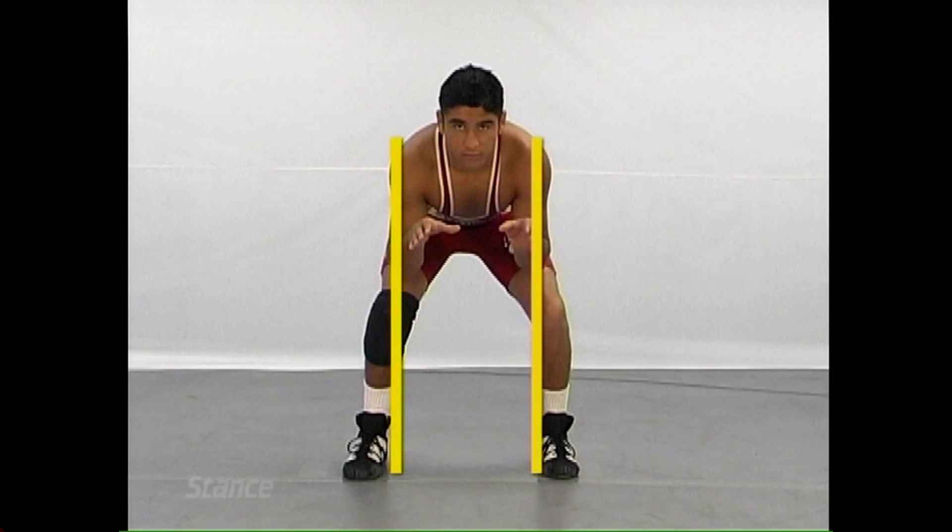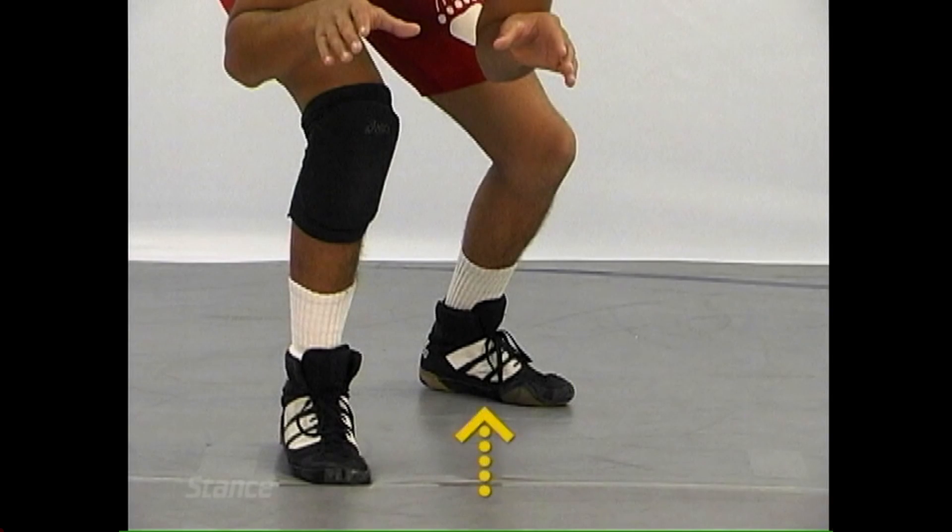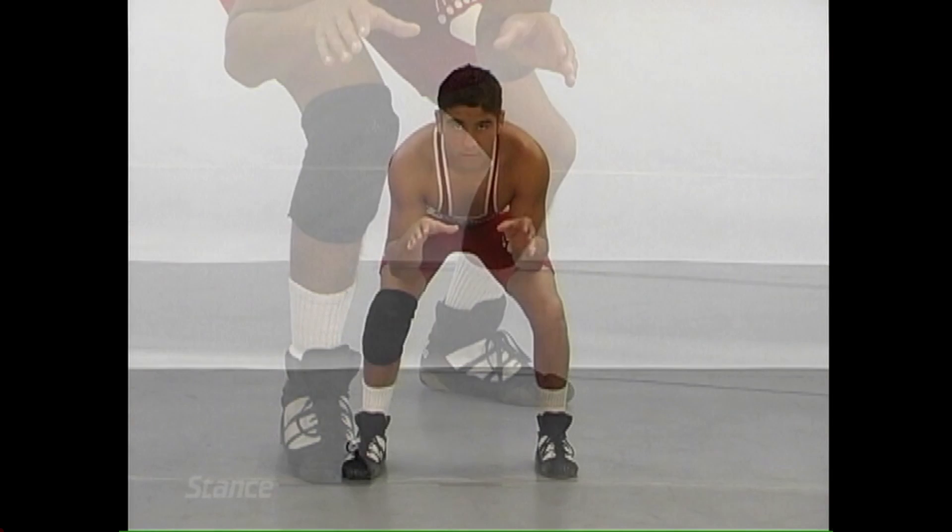The inside of the feet should be about the outside width of the shoulders. Very important: weight on the inside of the feet, not on the toes or on the heels. This enables side-to-side movement as well as backward and forward.